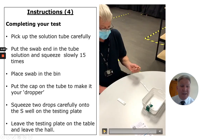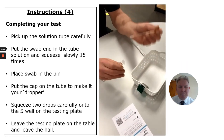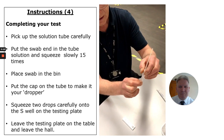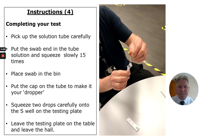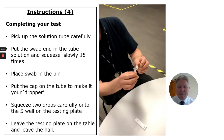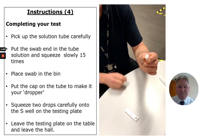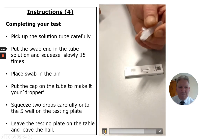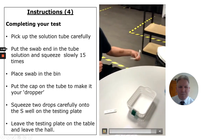Now we're ready to finish off our test. We're going to put the swab in the solution. Squeeze fifteen times slowly. Take your swab and put it in the bin. Place the cap firmly onto the tube — this is now the dropper bottle. Put two drops into the S well, then put the bottle in the bin.